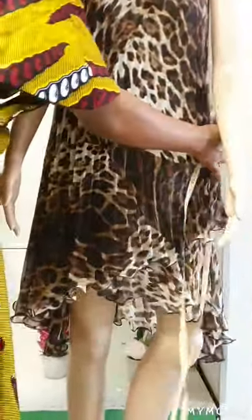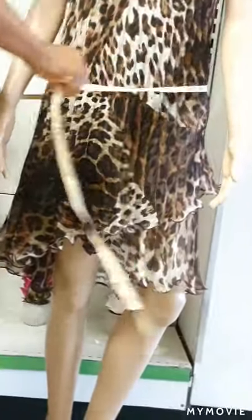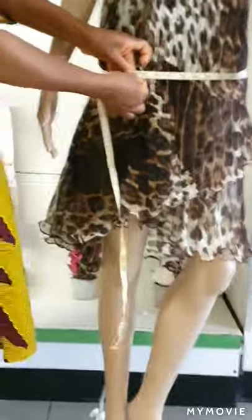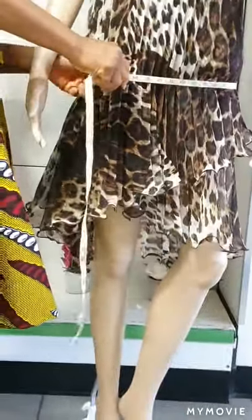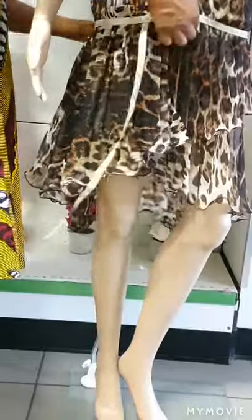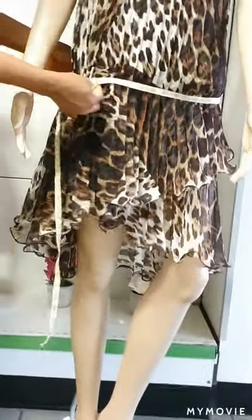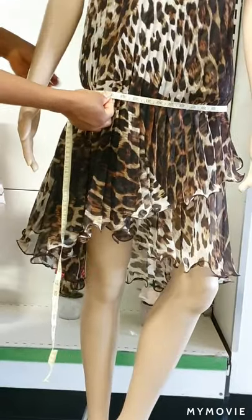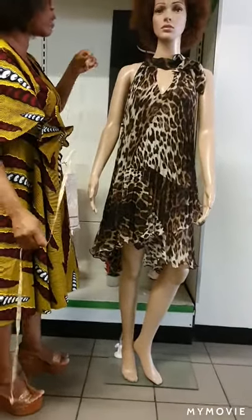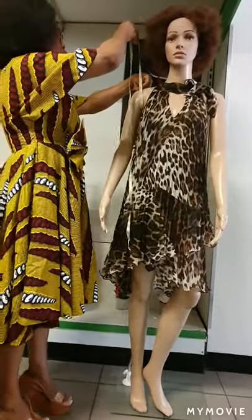Another measurement you have to take is the hip measurement. You measure at the highest point of your hip — where the hip protrudes. That is where you put your measuring tape to get the hip measurement. Try to make it free, not too tight or too loose, in order to get accurate measurements. That is the way I take the hip measurement for my client or for myself.